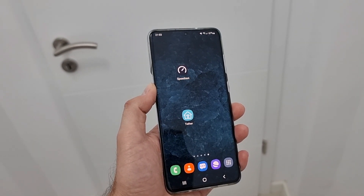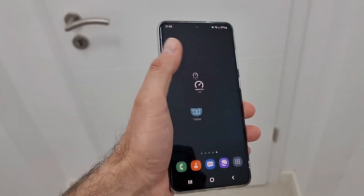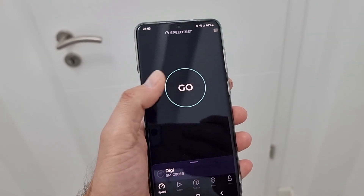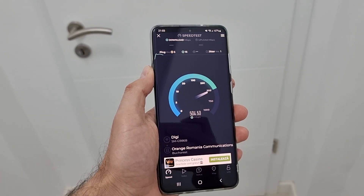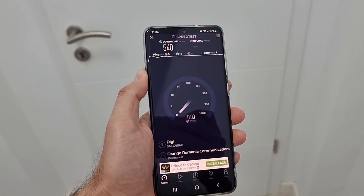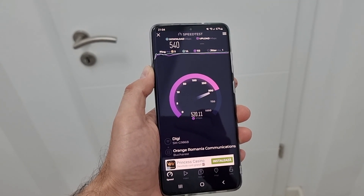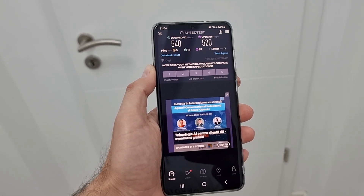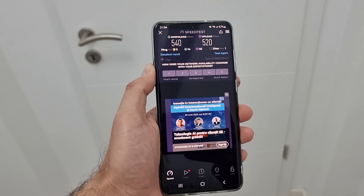I'm near the router right now — as you can see over there is the router. Let's start the speed test. I'm on the 5 GHz network. This is the download speed on the 5 GHz network near the router, and this is the upload speed. So let's say 500 with 500 mega. Now I want to go outside to show you what speed I get on the 5 GHz network in the garden.